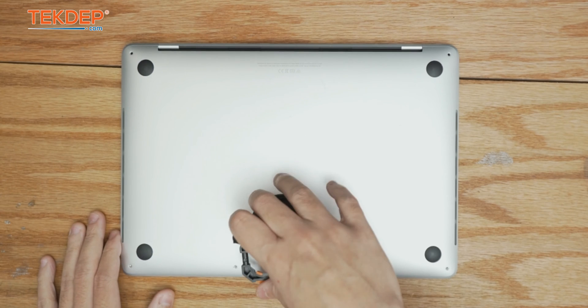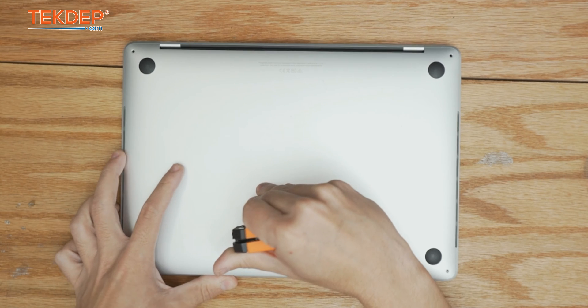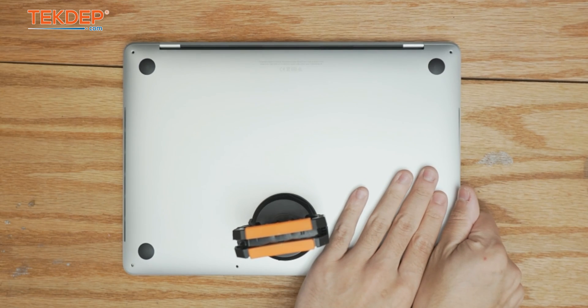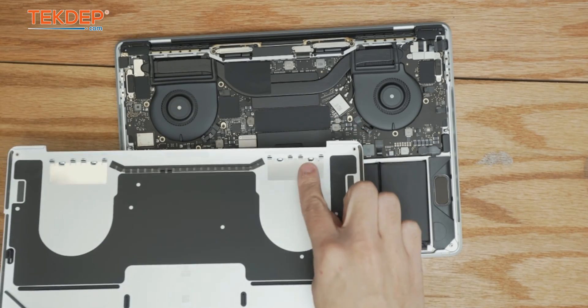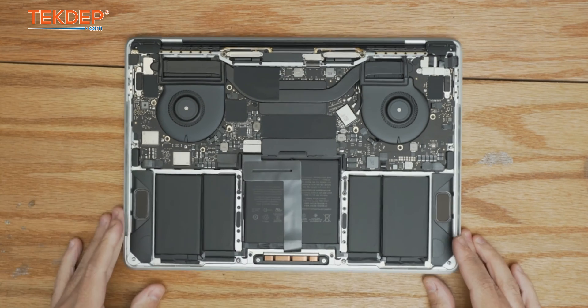With the help of a suction cup we're going to pull upwards on the bottom case, then push the top case away from us and pull the bottom case towards ourselves. That's going to release the fingers that slot into the top case.